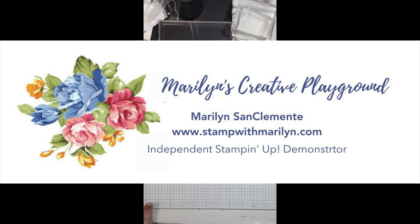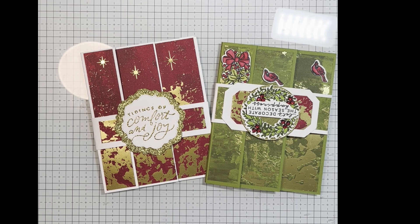Hi, I'm Marilyn San Clemente of Stamp with Marilyn, and welcome to my Creative Playground.